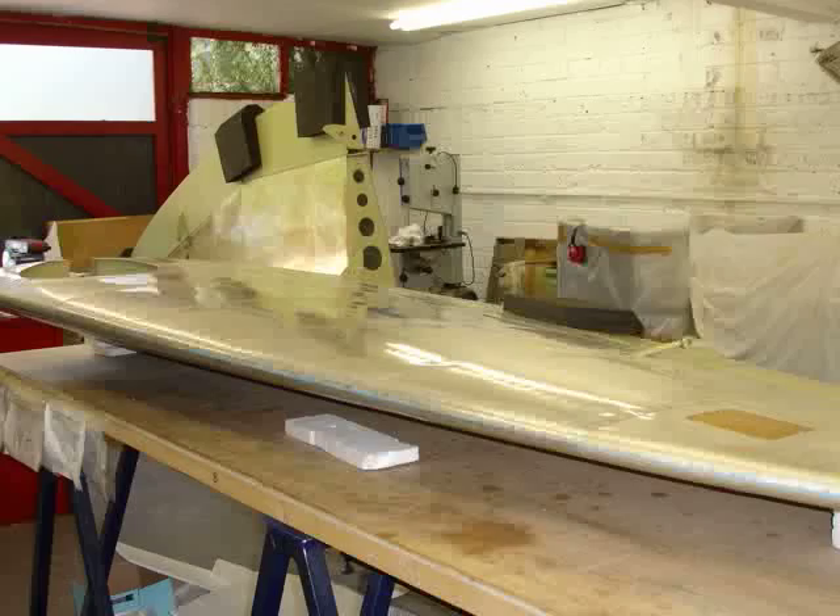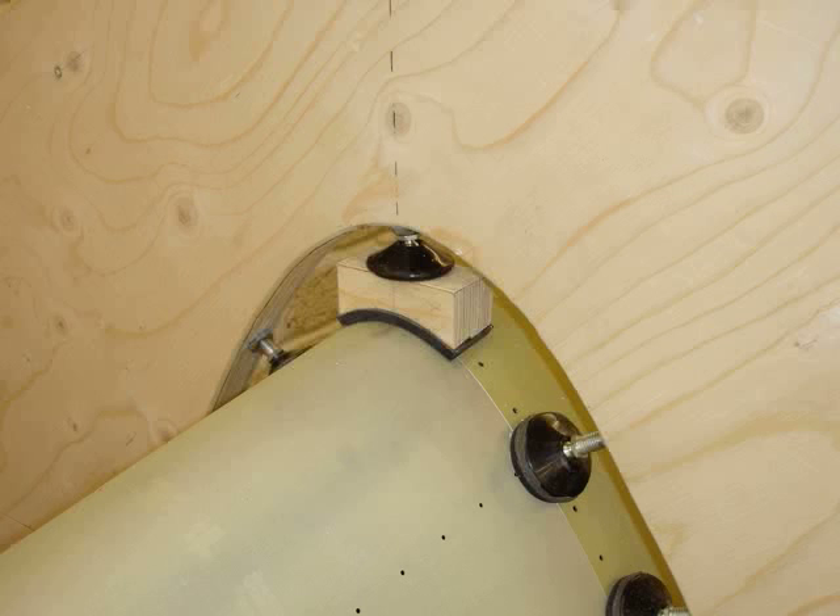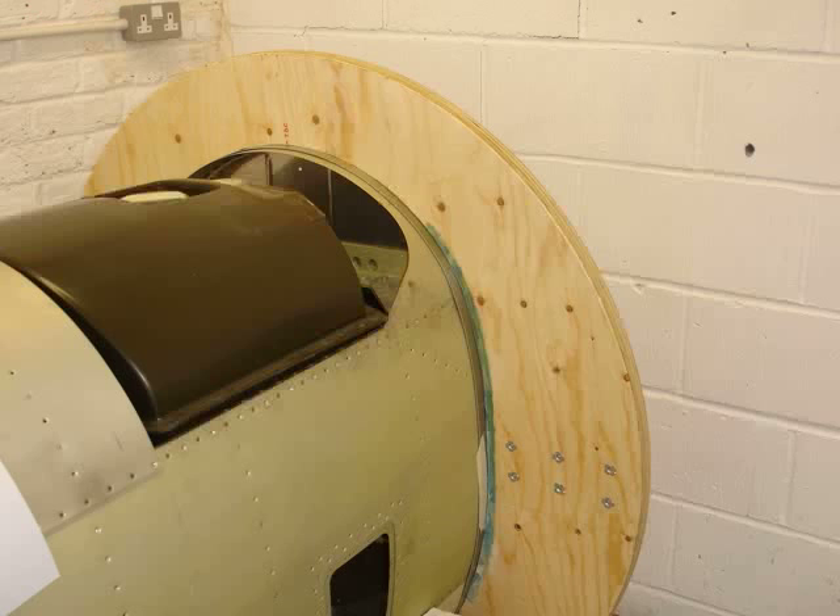We are now getting on with the fuselage, which we have made the Spit roast for. This will enable us to spin it over so that we can work inside to rivet.